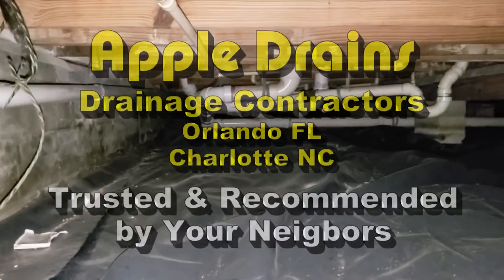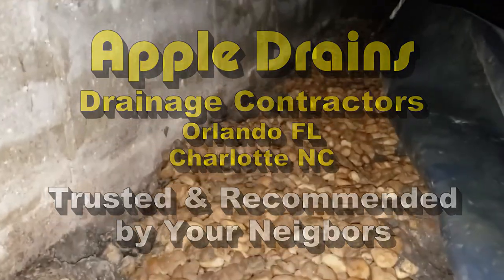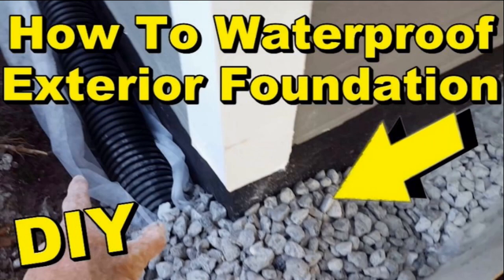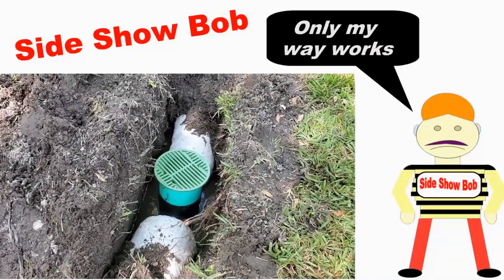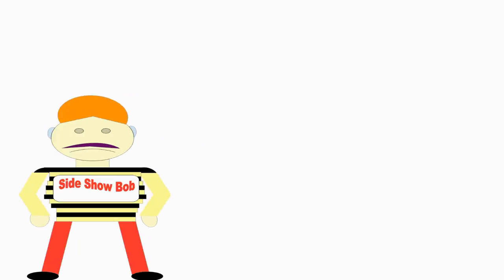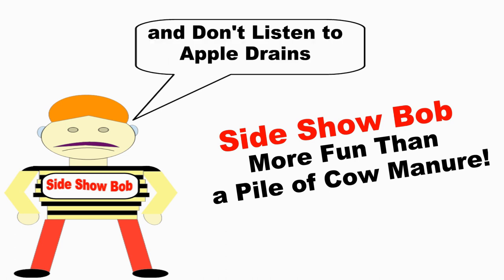This is Chuck with Apple Drains, reminding you that if you believe you can do something, I guarantee you can do it. Have a great day. All French drains need maintenance, whether it be a footer pipe down in the crawl space or a French drain in the yard — you need to clean these lines. We get so many email requests asking for Sideshow Bob that we decided to give him his own French drain channel. Check it out in the description box below.